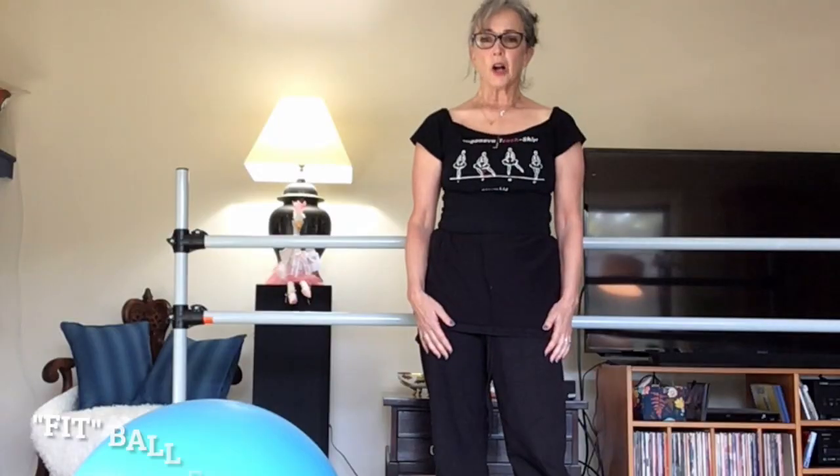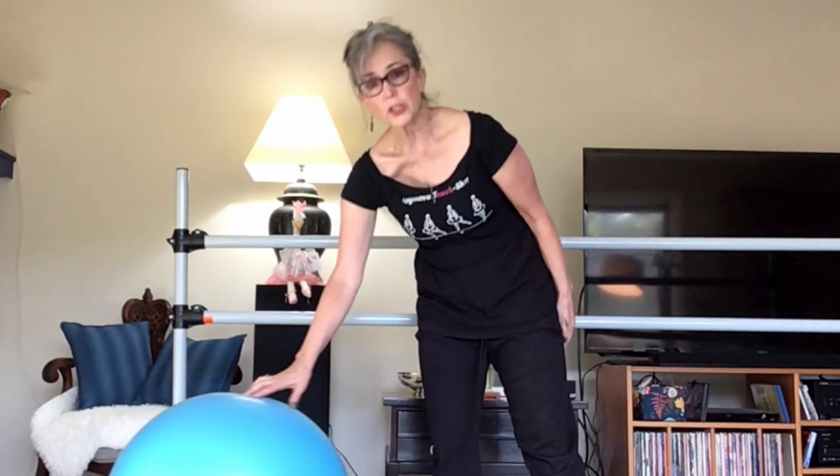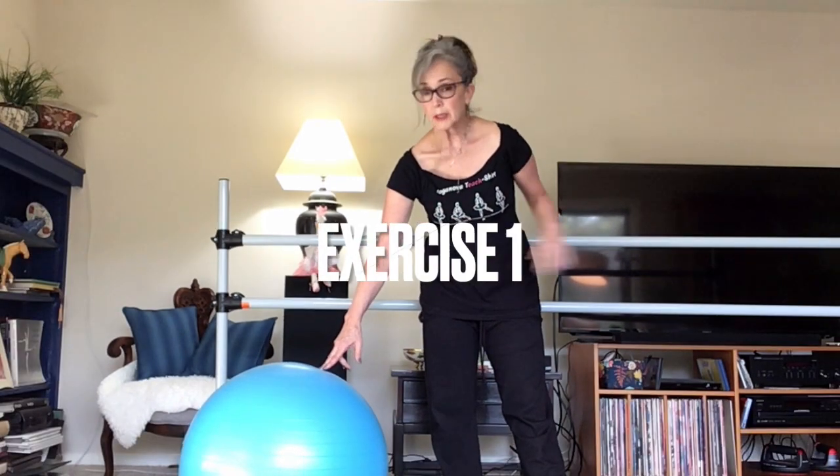I'm going to demonstrate how you can find the leg in the proper position for yourself on your own, since you don't have a teacher holding a student's leg. If you don't have a fit ball like this, you can easily use a rolling office chair. The idea is you need something that provides some instability for the leg that's going to go up in the air on à la seconde. I'm going to go ahead and place my leg on the ball — we're not working on height, we're working on where the leg is inside that pelvis.